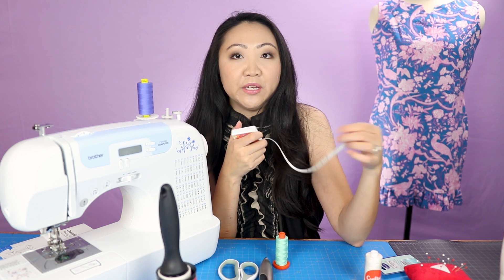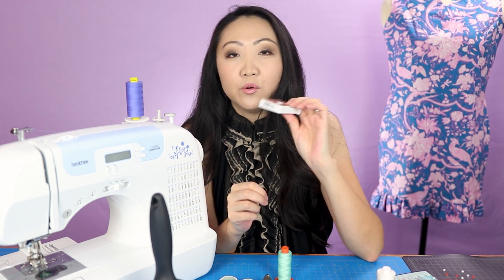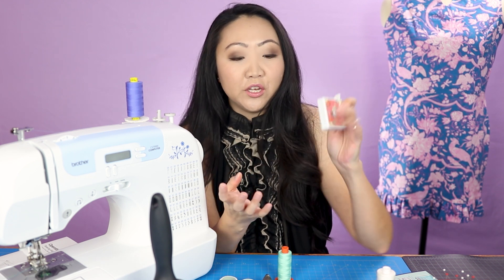I also have a few different tape measures, which are good for doing measurements if you're doing clothing. You can get these pretty much anywhere - Joann's, Walmart, or online. I got this one in a sewing subscription box. These are just some of the basic things you'll need to get started with your sewing.